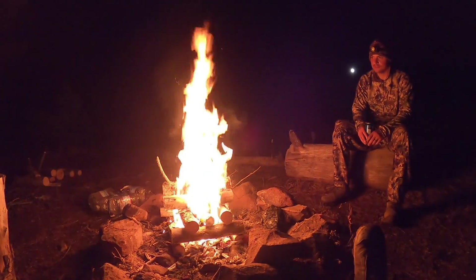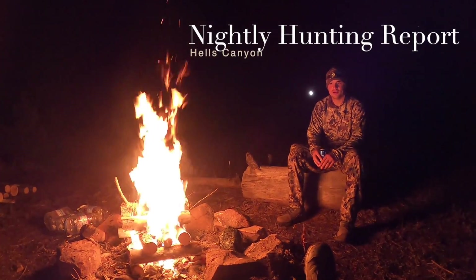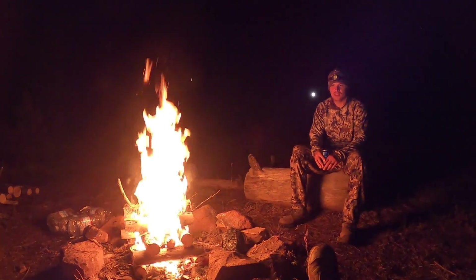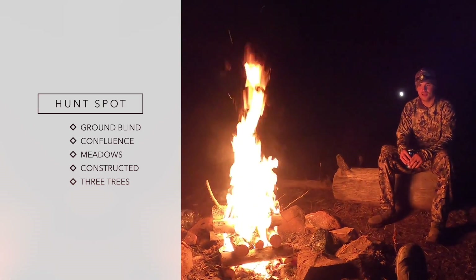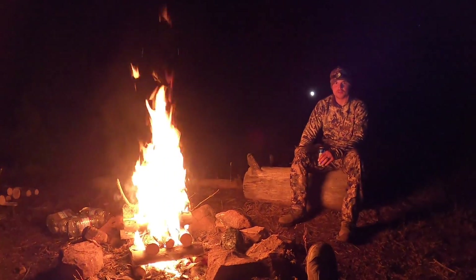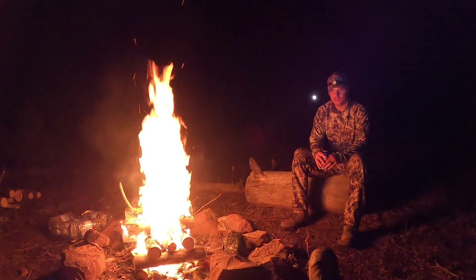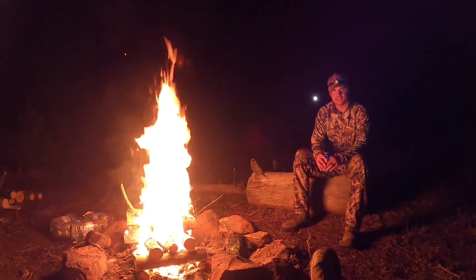Time for nightly hunt review. It's day four. We spent most of the day camped out in a ground blind that we constructed at a confluence of different meadows, both evening and morning hours, and then did a lot of running around looking at other meadows during the midday off hours. Just saw a bunch of deer today — no elk for us today.